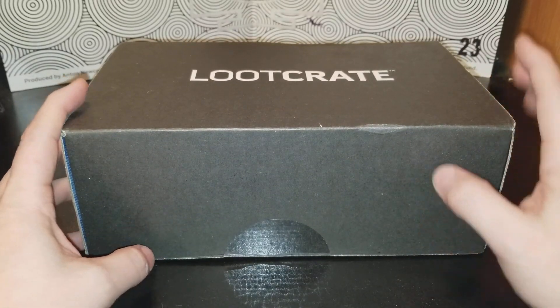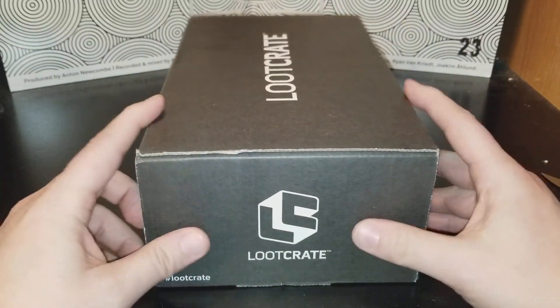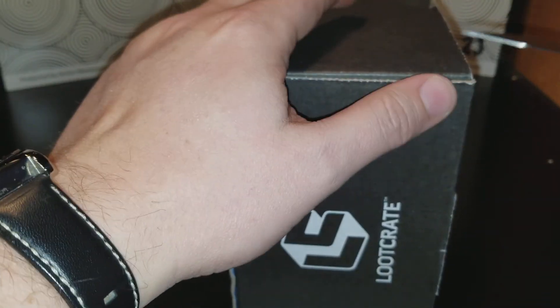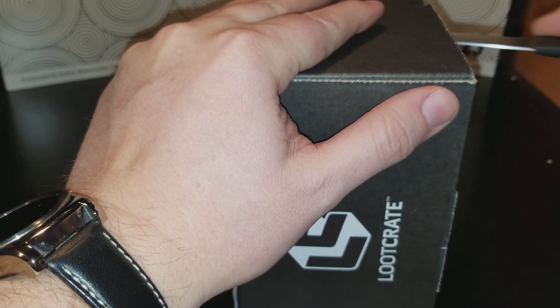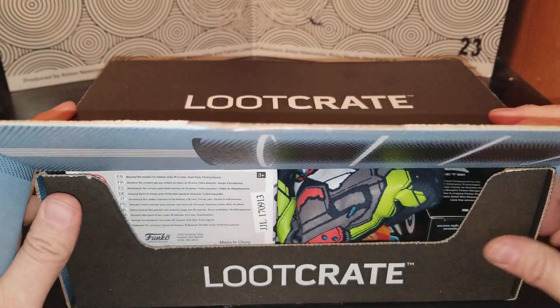Hi guys, Greenstar back with another review. This is Loot Crate time. The box looks a little different — a little more cardboardy than normal. I thought they always were kind of shiny in color. This is November, and it did come fairly late. It is December 7th, so it came a week late. It better be really good. Let's see what we got.